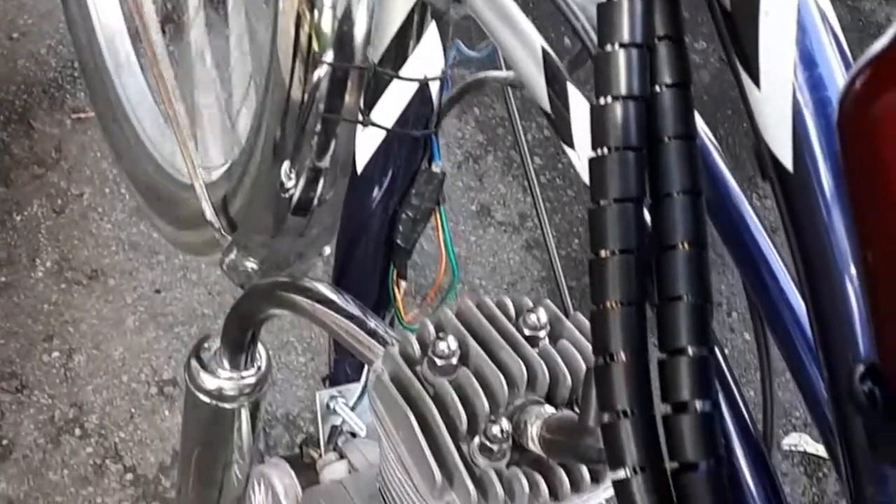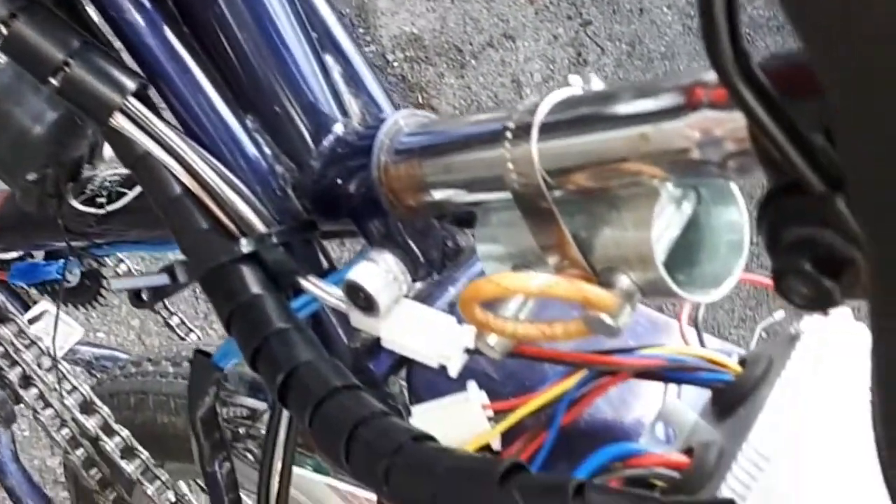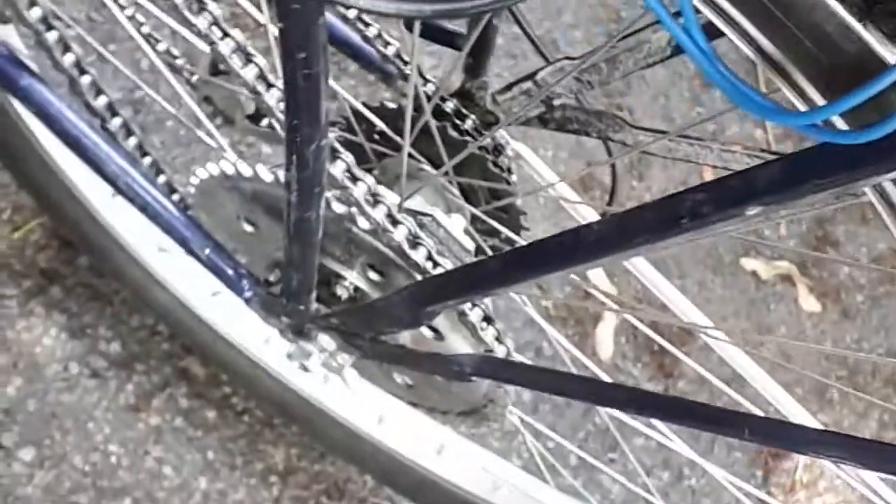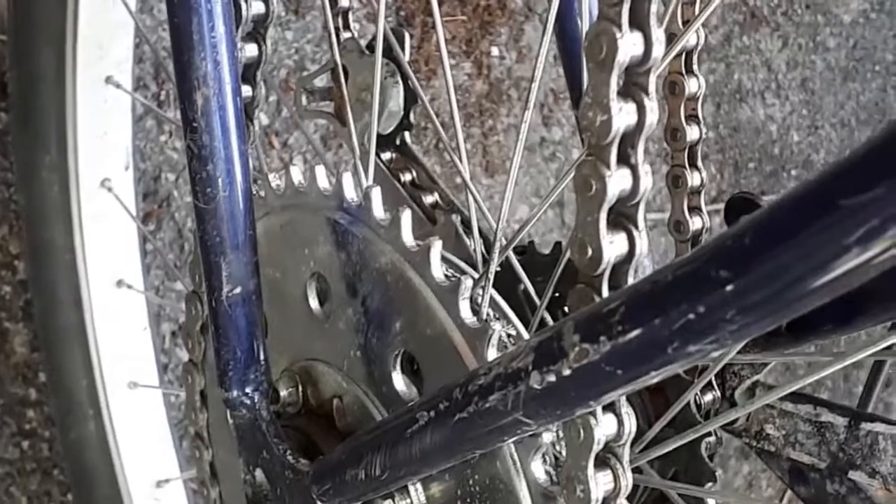There's my wiring. I have two controllers — one for the small DC motor. And here's the hyper sprocket, which allows freewheeling when pedaling. It just freewheels and offers no resistance when pedaling.